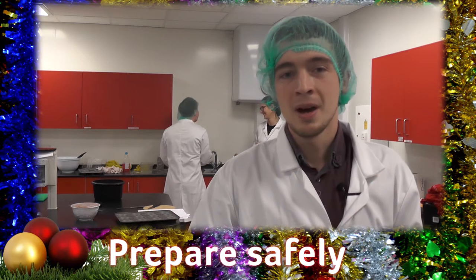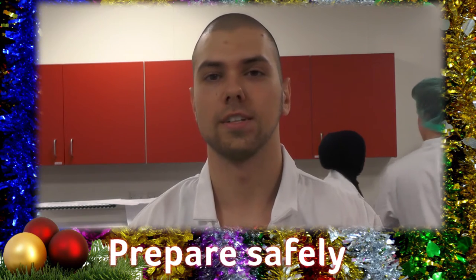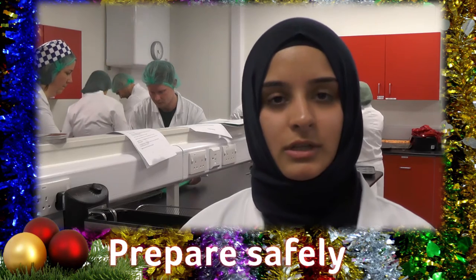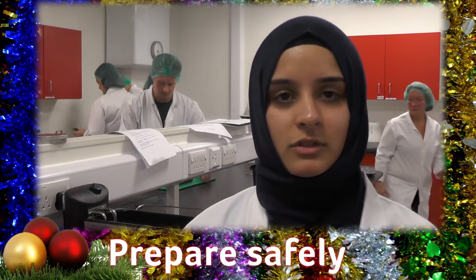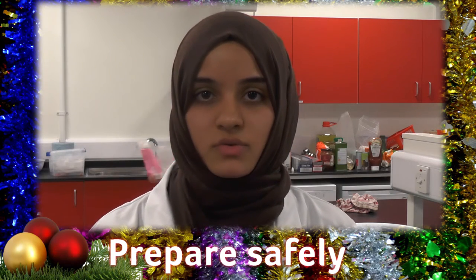Don't wash your turkey — it can spread Campylobacter and other germs around the kitchen. Try to handle the raw turkey as little as possible. Make sure you wash your hands after handling raw turkey, and clean everything that's come into contact with the raw turkey before using it again.